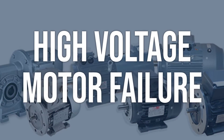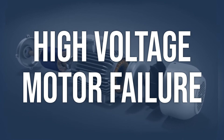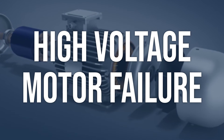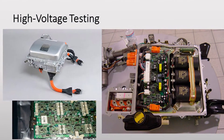High-voltage motor failure: use a scan tool to check for any other related codes. Perform a visual inspection of the high-voltage motor for any signs of physical damage or wear. Replace the high-voltage motor if it is found to be faulty, and ensure proper installation and connection.